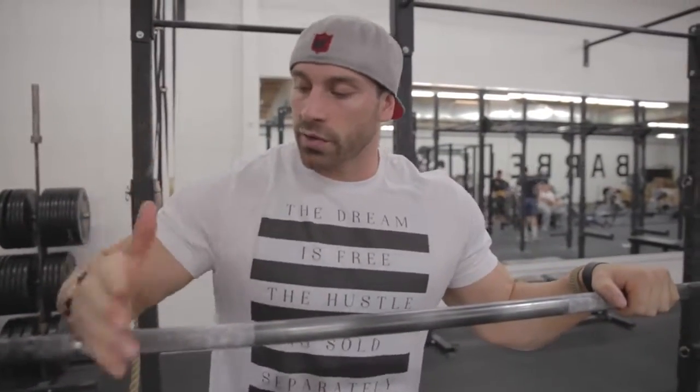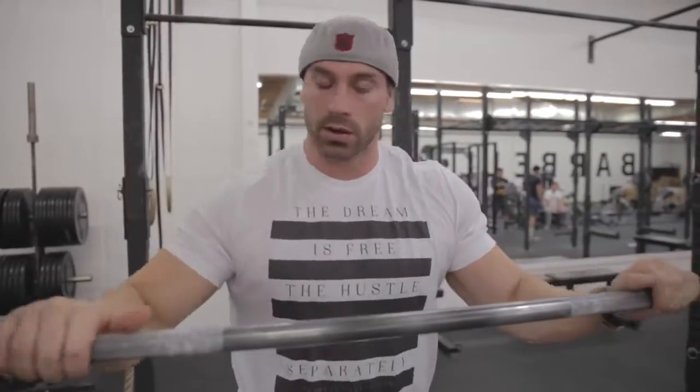What's going on guys, Bradley Martin here, and I'm going to give you guys a quick tip on the standing overhead barbell press. When you guys press overhead, you want to make sure that you're pressing with the weight over your elbow all the way throughout.